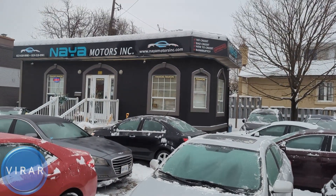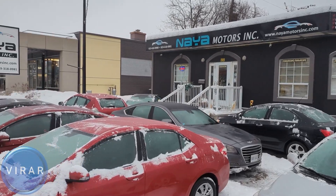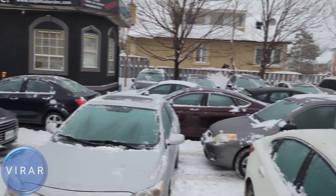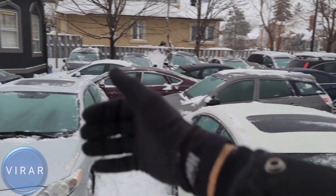Here is the Toyota Corolla. Before we get started, let me give a quick shout out to Naya Motors Inc for letting us use the car today to film the videos. They are a used car dealer here in Ottawa, Canada. Check out the link in the description for their entire inventory. Now let's go ahead and get started.